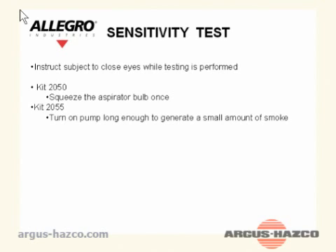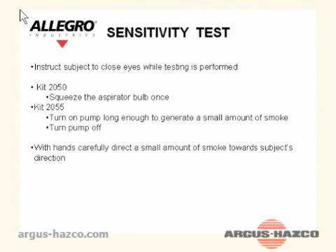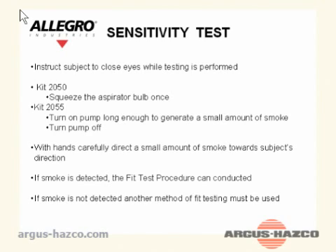Sensitivity test: Instruct the subject to close their eyes while testing is performed. For kit 2050, squeeze the aspirator bulb once. For kit 2055, turn on the pump long enough to generate a small amount of smoke, then turn the pump off. With your hands, carefully direct a small amount of smoke toward the subject. If smoke is detected, the fit test procedure can be conducted. If smoke is not detected, another method of fit testing must be used.